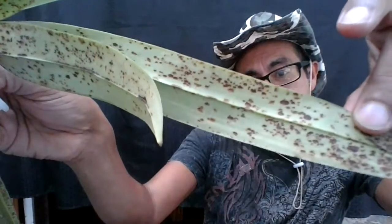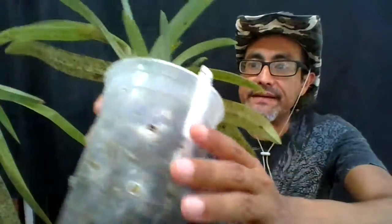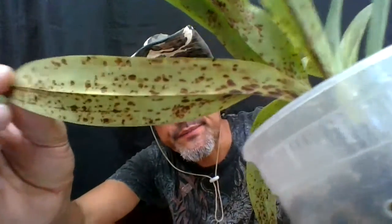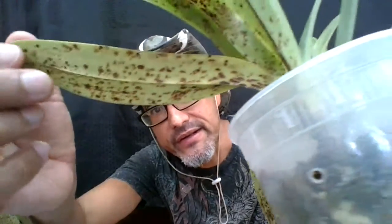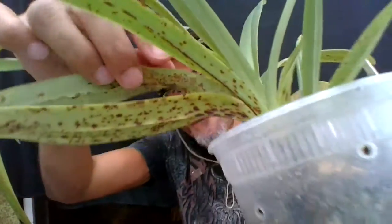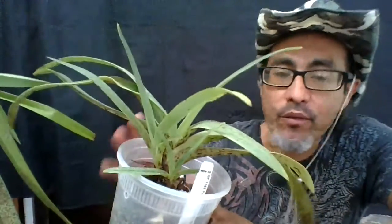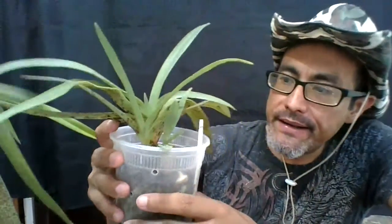If you have a bacterial infection on your plant, you can see it's pretty bad under the leaves. To treat it locally it's recommended that you use hydrogen peroxide, but the advice I was given is that once you repot it into a fresher media, the plants seem to grow out of it.